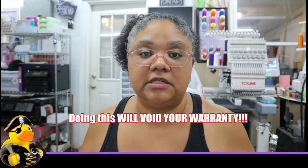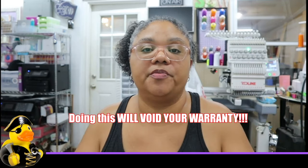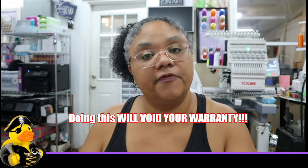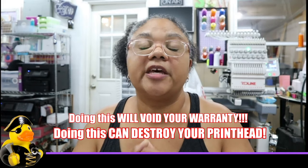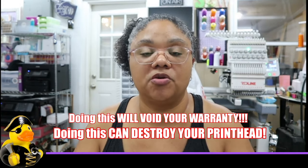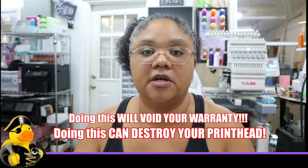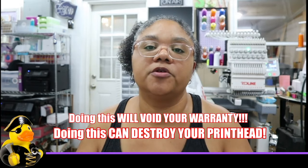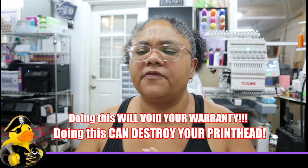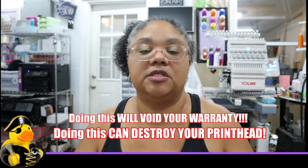Let me preface the video by stating that this method, or any method where you are taking apart your printer, can or will void your warranty. If you do have a warranty, this will void it. Even if you don't have a warranty, keep in mind this could permanently damage your print head where your printer will not print anymore. You have to be extremely careful when working with internal components, circuit boards, and electronics.